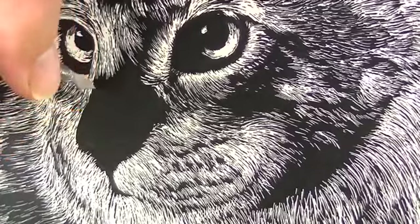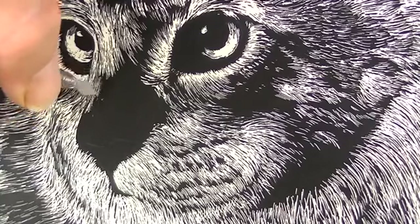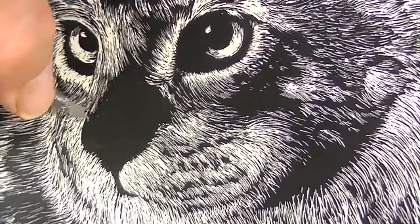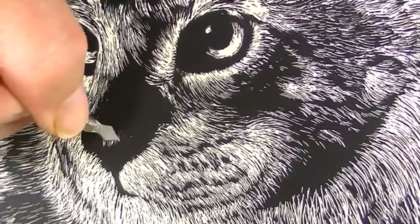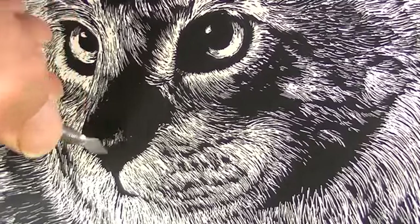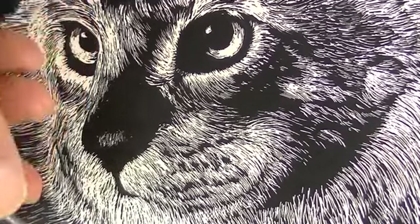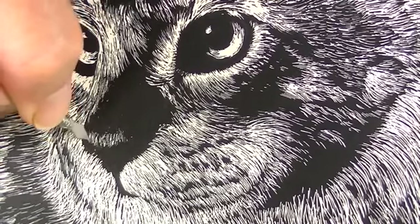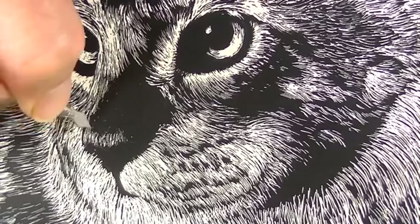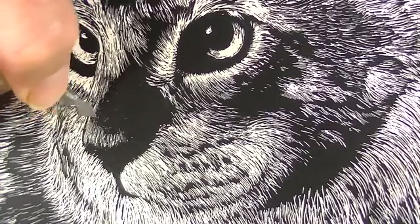You're going to have the most success with subjects that are linear — subjects that can be represented in an image with lines. Subjects that have softer transitions of values are going to be more difficult. That doesn't mean you can't do them, but like portraits, that's going to make things harder. I've seen plenty of portraits that are awesome with Scratchboard, but it's a little harder to create smooth, even transitions of value with a linear medium like Scratchboard.